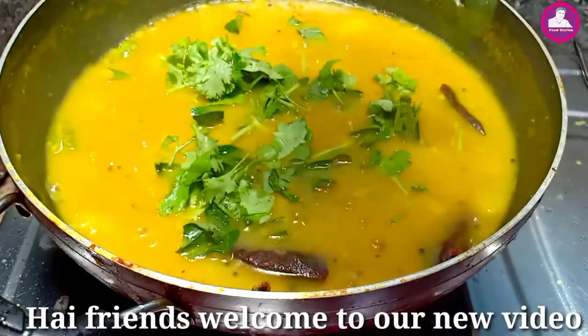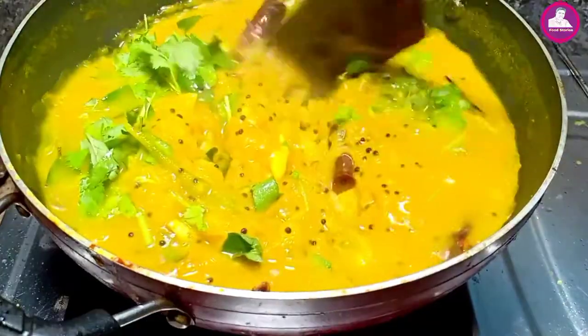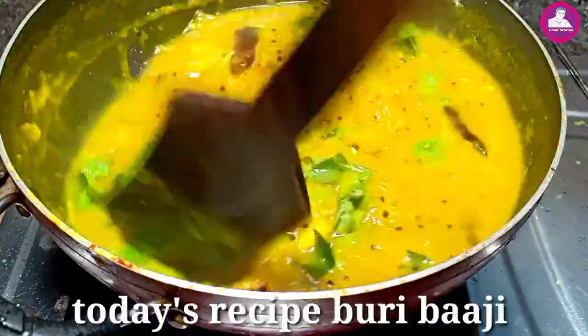Hi Friends! Welcome everyone to the video. This recipe is called Bhuirat. It is also called Bhaji or Stew. That is today's recipe.